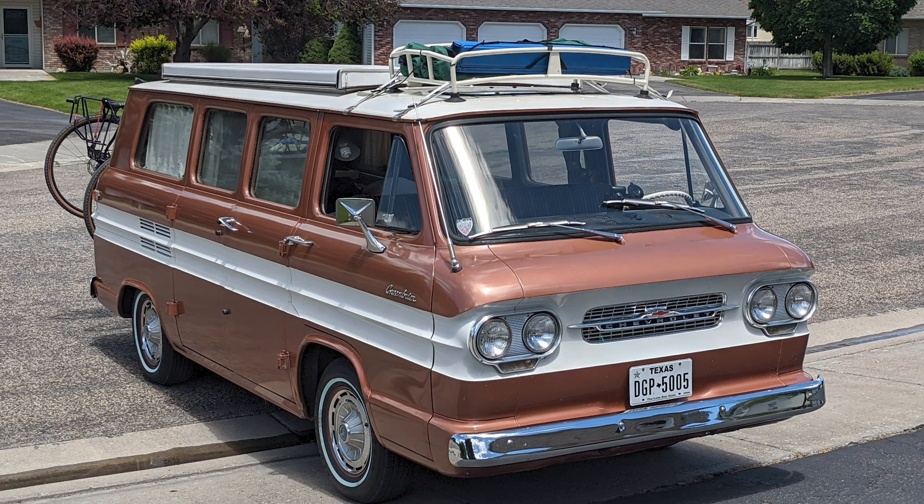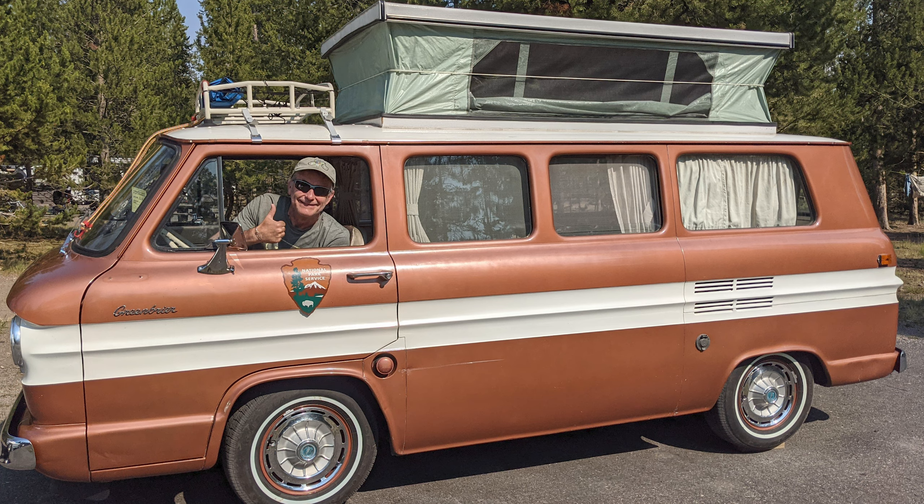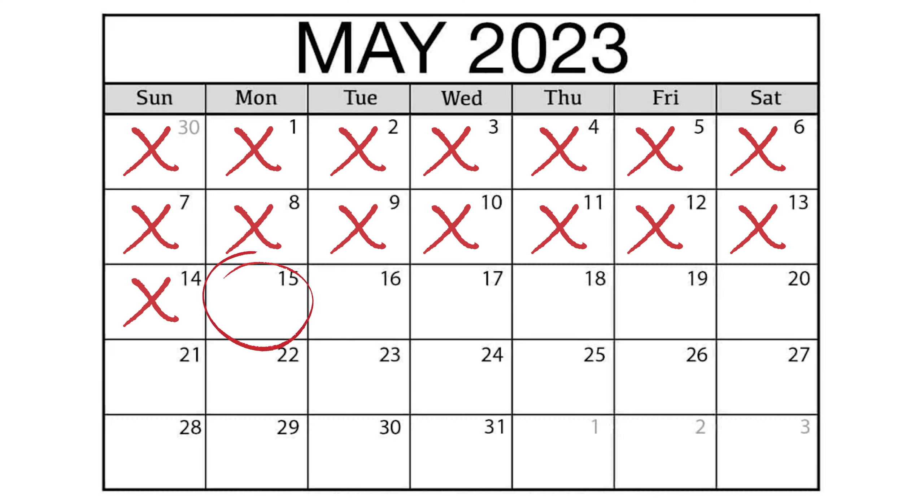If you've been watching the last few episodes, you know that we are no longer tracking a formal Luna refresh completion date, and after the work covered in this episode, progress on Luna came to a screeching halt. After I heal and after RAGBRAI, we will get back to working on Luna.